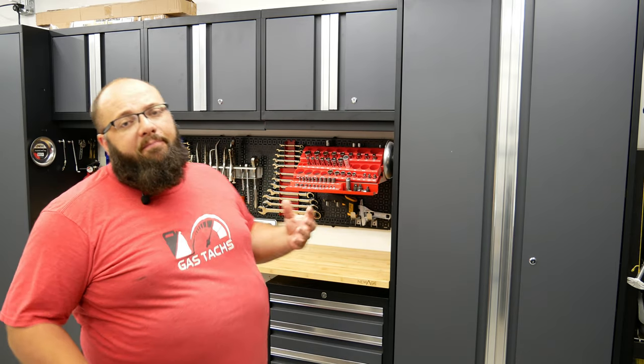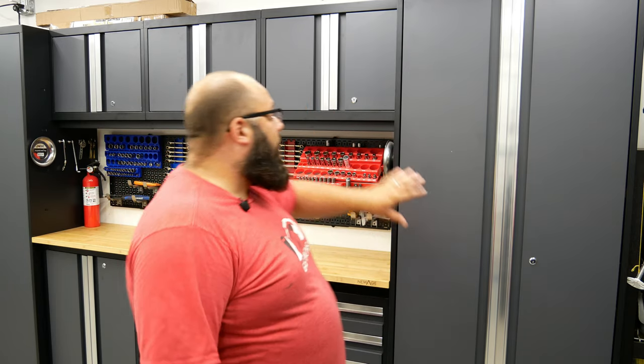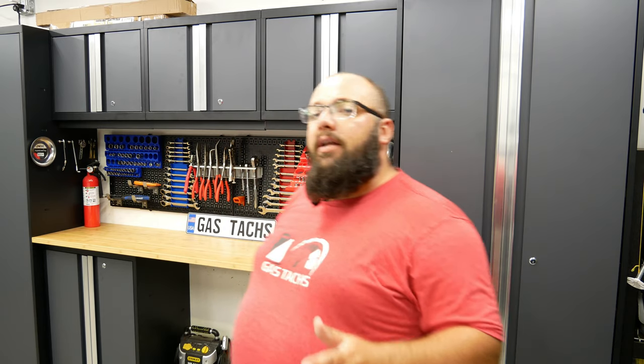I find myself pretty handy and determined, and I have two kids my wife has to chase around the house, so I didn't have help installing these — I installed them by myself. These are all wall-mounted and I don't think you actually need a buddy. It took me maybe two to three hours at most to install. Overall, it's a good, quick project.